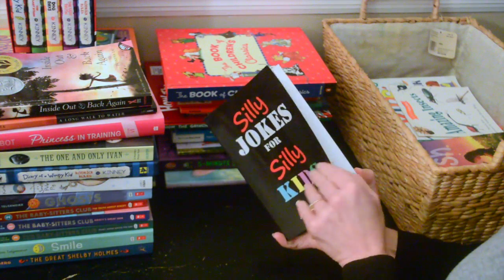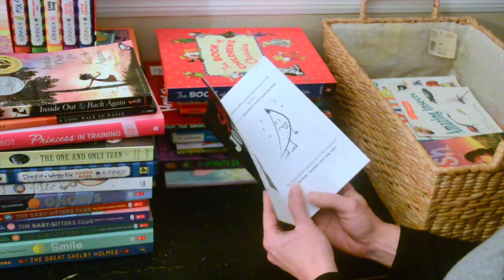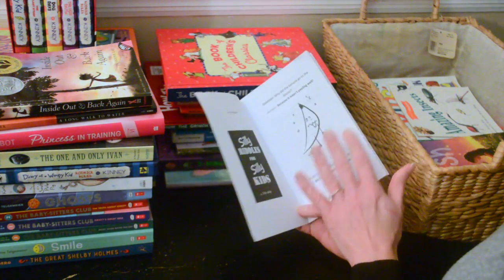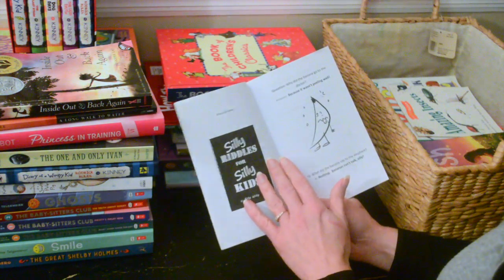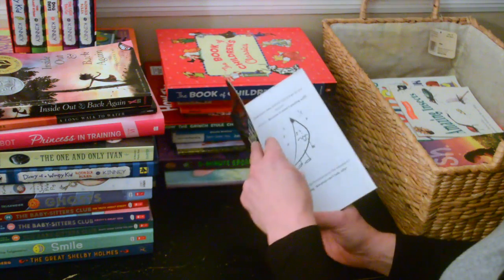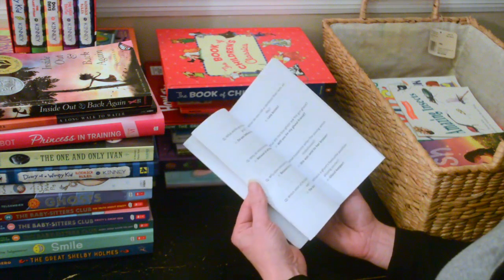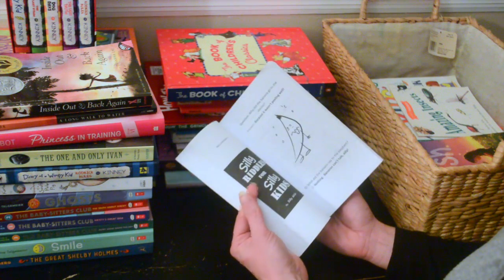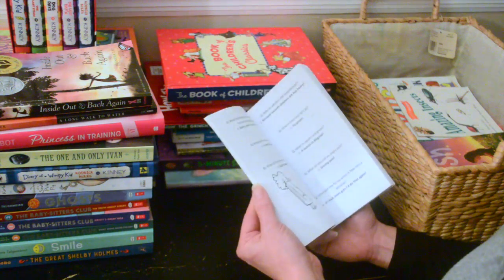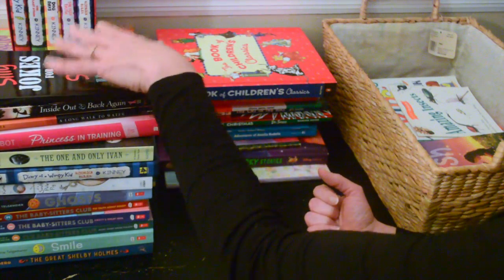Next we have 'Silly Jokes for Silly Kids.' I got this for my daughter because she was into riddles and silly jokes — she would always say, 'Mom, do you know any jokes?' So I got her this book. 'Why did the banana go to the doctor? Because it wasn't appealing!' I don't know if I should give it away, but of course I'll just keep it one more year.